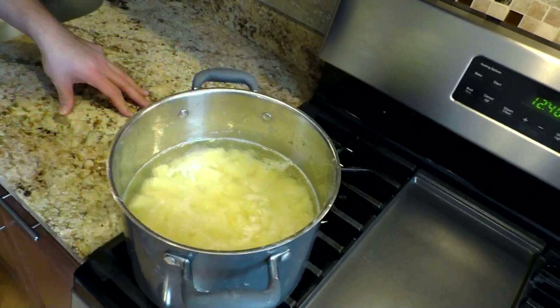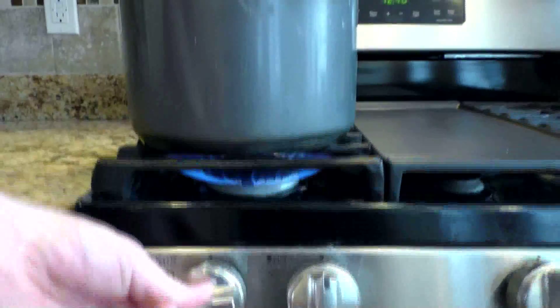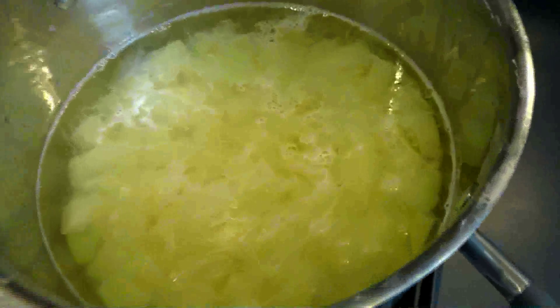And as usual when you boil potatoes, add some salt. Now we are going to cook the potatoes for 10 to 15 to 20 minutes on high heat or until they are nice and soft.